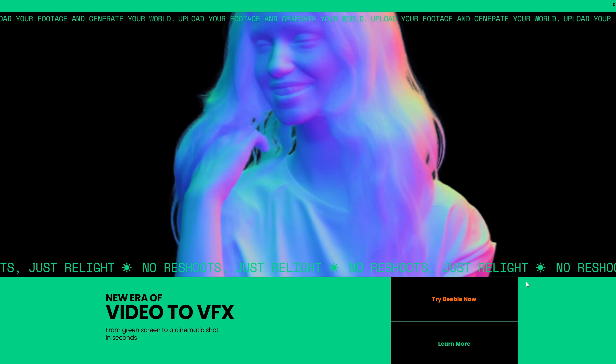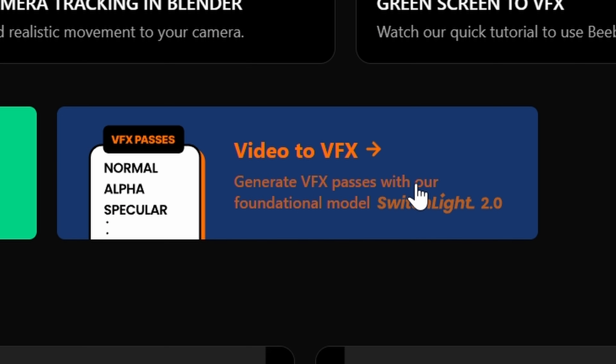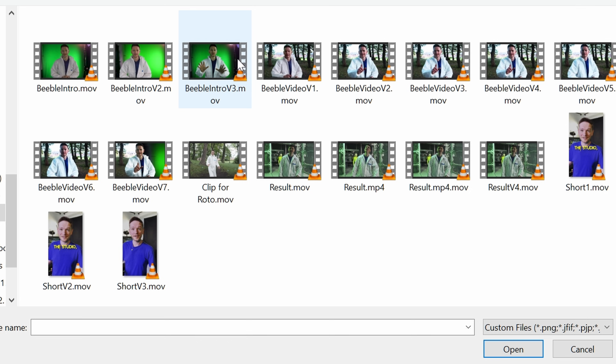But then I found out that the sponsors of this video, Beeble, actually use Matt Anyone built into their relighting software. So I'm in Beeble right now and I'm just going to hit the button that says 'Video to VFX.' Now we're going to select our footage, which is exactly the same clip we used in After Effects and DaVinci.